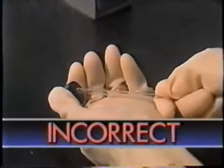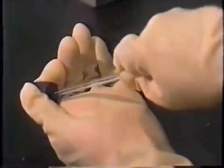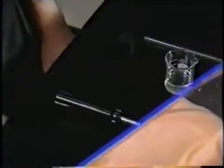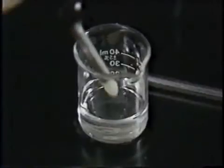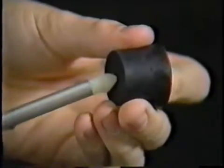The most common lab injuries are cuts from broken glass, especially glass tubing. A typical accident comes from using too much force to push a tube through the hole in a stopper. One way to avoid this kind of accident is to use an inserter. First, dip the teflon tip in a glass lubricant such as glycerin, then push it through the stopper.